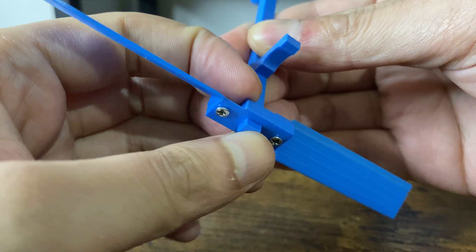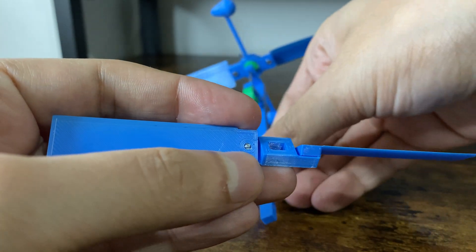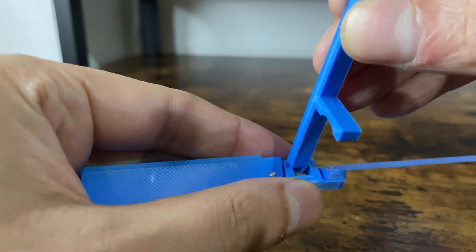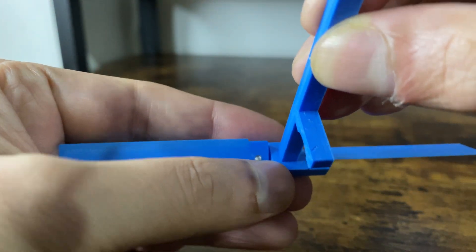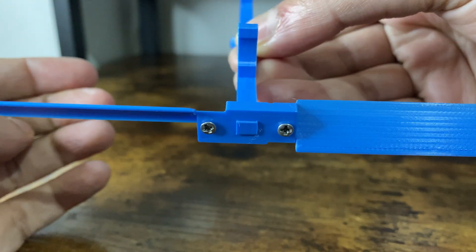I designed the section that holds the additional blades in a modular fashion. This means I can make any changes and or replace these parts easily. Let me not waste any more of your time and just show you how this helicopter performs.